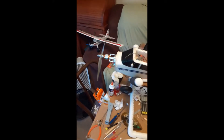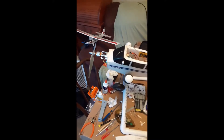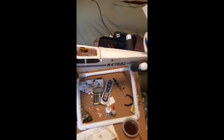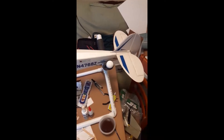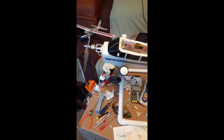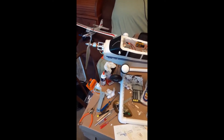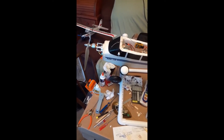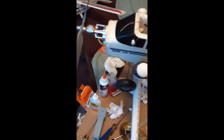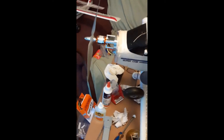This is my old Super Cub LP. I've been working on this for quite a while now. I flew it for the first time yesterday and noticed that the firewall was a little loose in it.